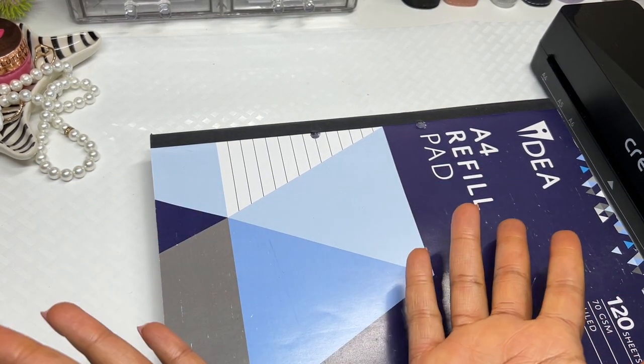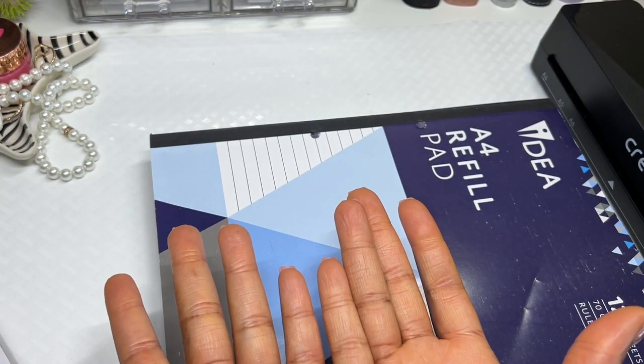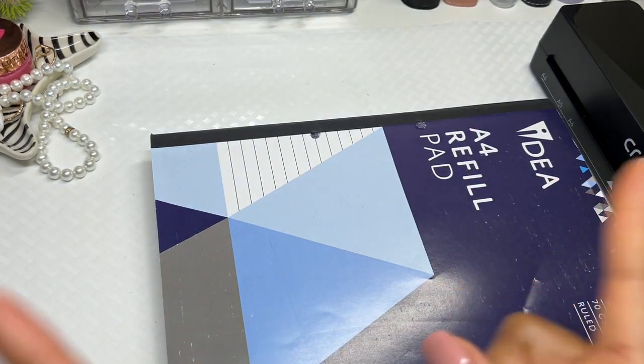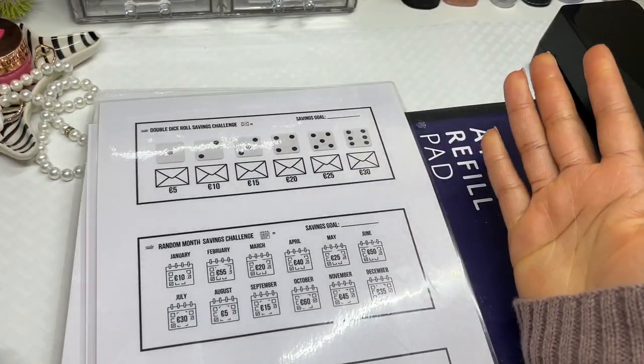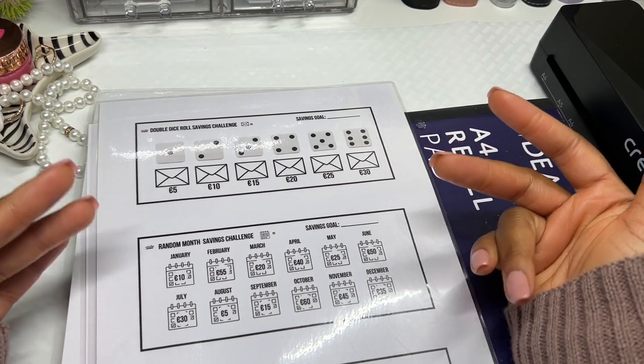Hi guys, it's GB from Income Babes. If this is your first time to my channel, welcome! And to my current subscribers, thank you so much for sticking it out with me. Today is another exciting day because we are going to be making some more stuff as a beginner at cash stuffing, budgeting, bookkeeping, and saving challenges.